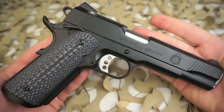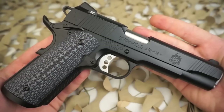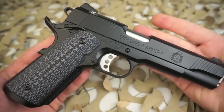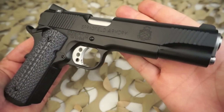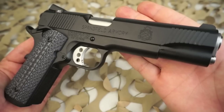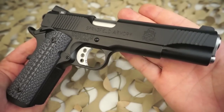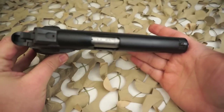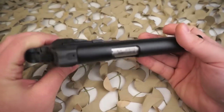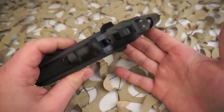The little differences include slide serrations. Both the TRP and the Professional do have similar rear slide serrations, but the Professional does not have the front slide serrations you see on the TRP. Instead, you'll find the Springfield Armory custom shop logo rolled and stamped onto the steel.